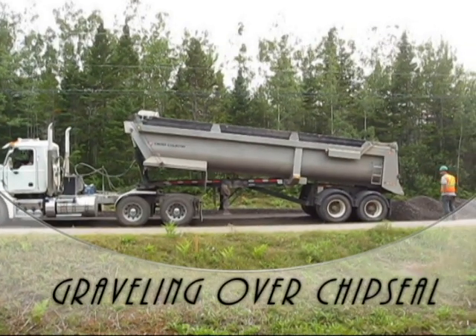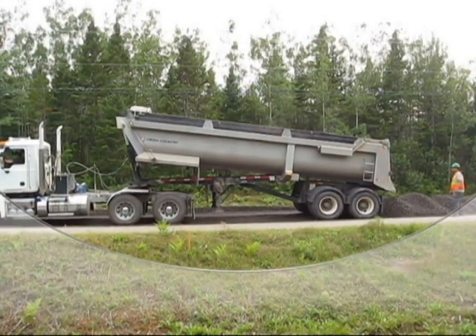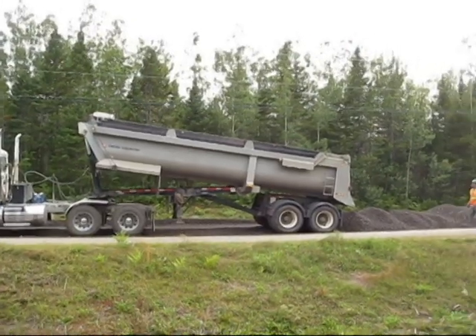I'm with Maritime Road Recycling today and we're involved in a gravelling project here on Route 630 just outside of Minnow, New Brunswick.